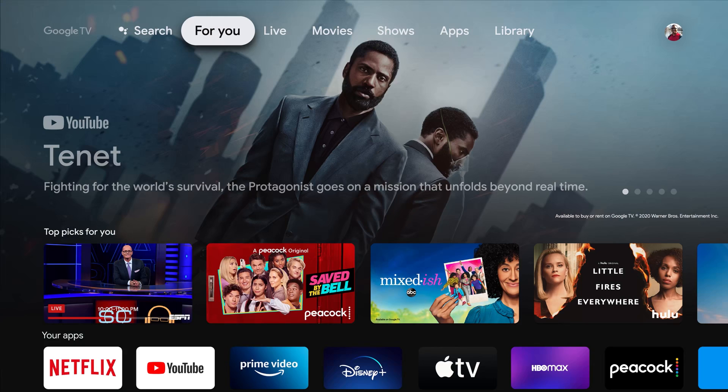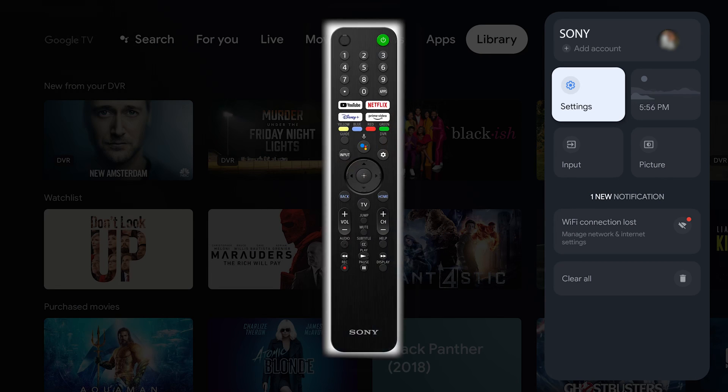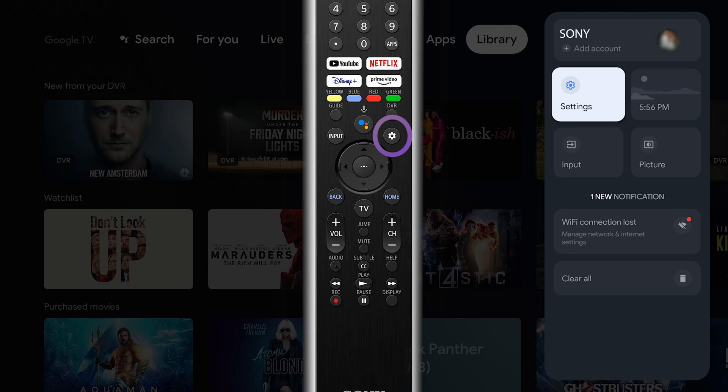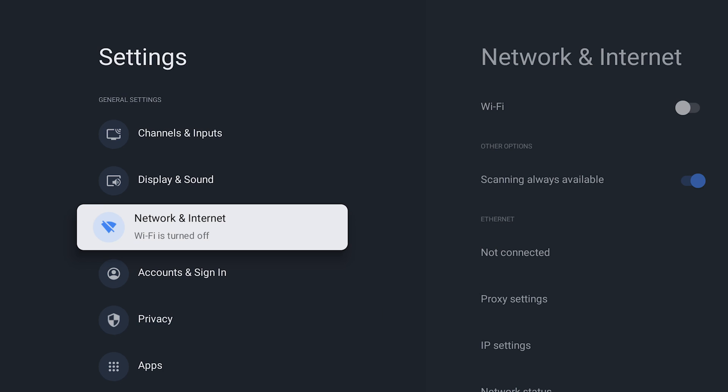First, power on the TV. Once the TV is powered on, press the Home button to get to the menu. Go to Settings — you can get there by pressing the Settings button on the remote, which has a cog or gear icon. When it shows up on the screen, click the button that says Settings.